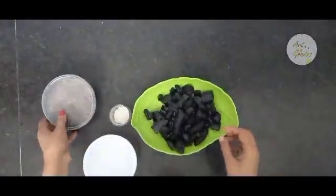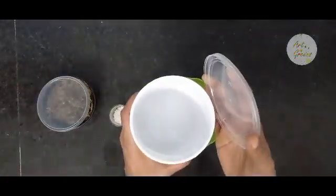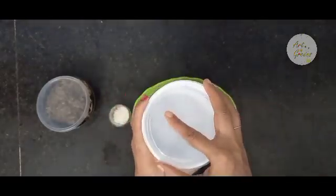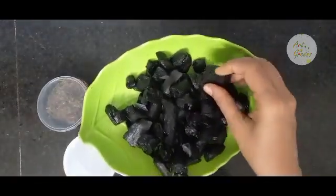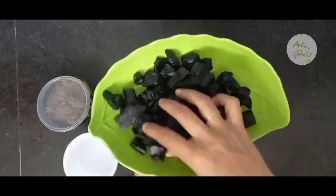When you receive a springtail culture, you may notice that only a few springtails are active in it, but no need to worry — they'll multiply in a very short period of time. The next thing we need is a plastic container that has some depth and a tight-fitting lid. You can reuse plastic containers from home or buy a new one.